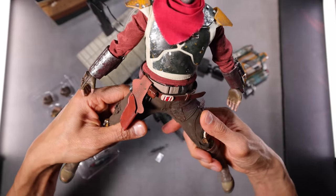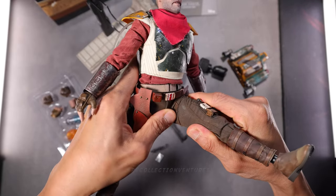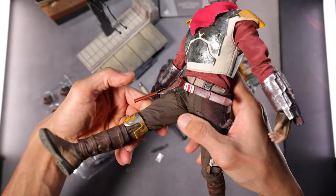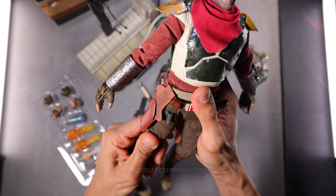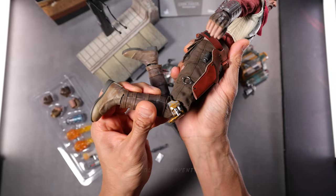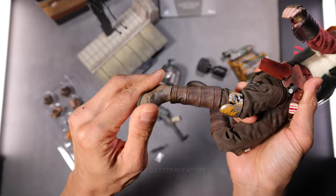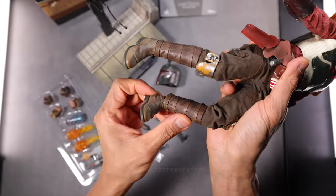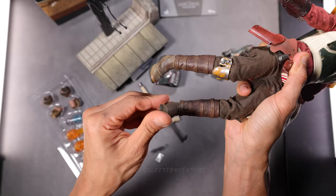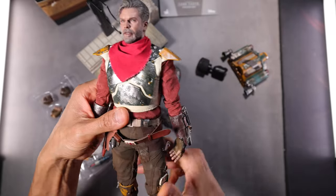Moving on to the legs — pretty tight because of the pants. At least 90 degrees when you raise the leg to the front, but backward it doesn't have much range. Swivel of course. Knees — ratchet joints. Nice sounds. And of course the ankle joint — it looks good. All the angles — you could do side, front point, or flex twist. Wow, it actually looks great. Love the articulation, guys — you're going to love this one too.